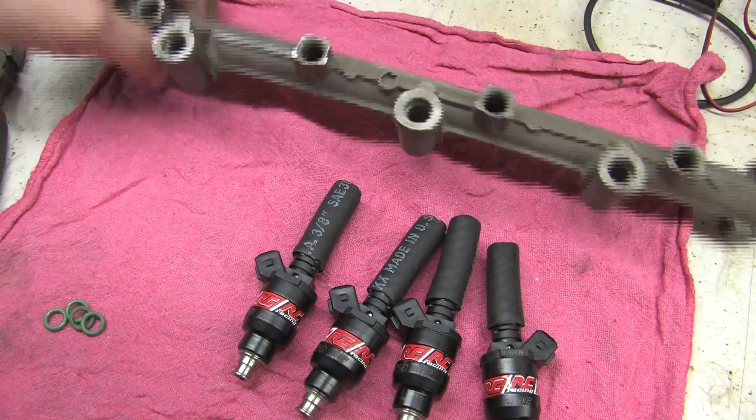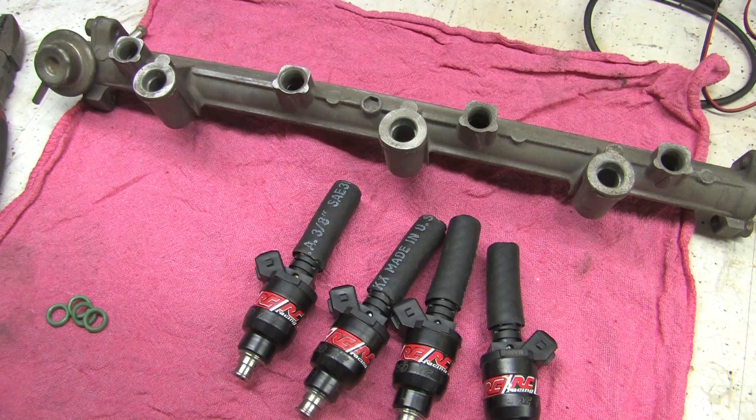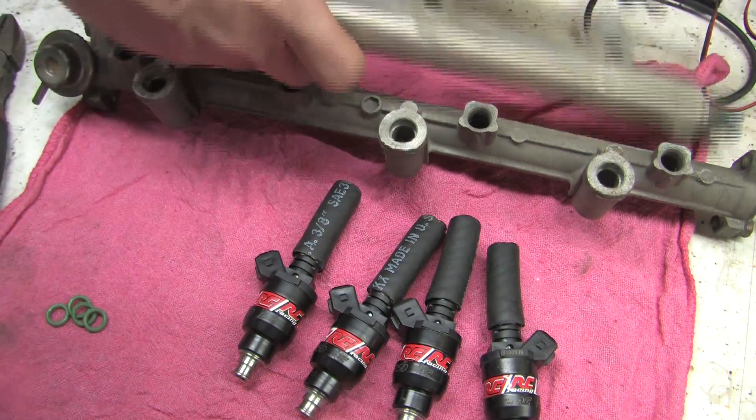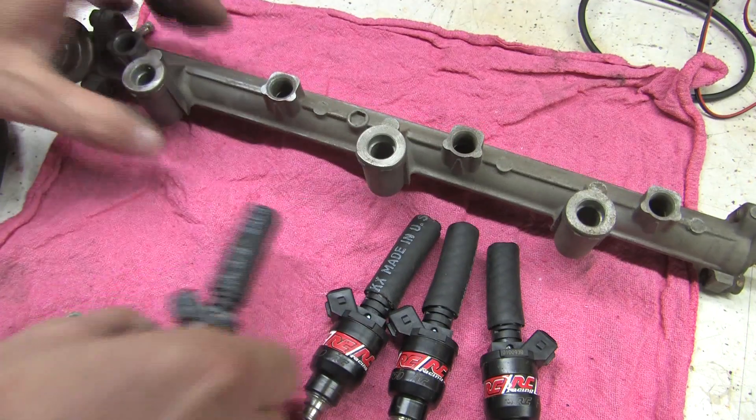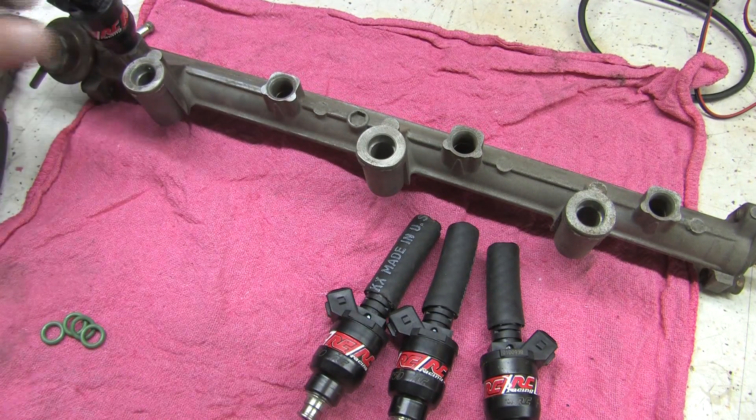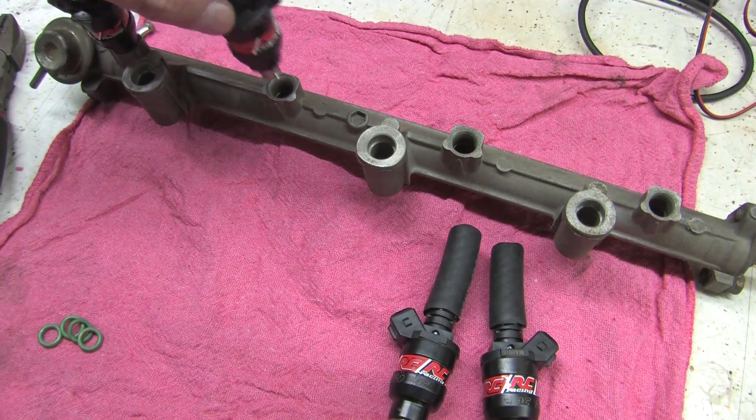I happen to have an old fuel rail — one of many. I think I've got enough of those laying around. But anyway, I'm just going to use this as a stand for the injectors. I'll place each one of these in a hole.